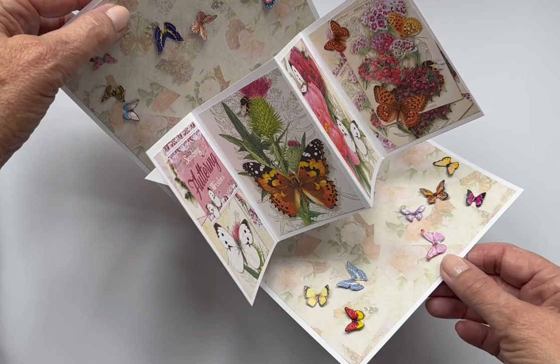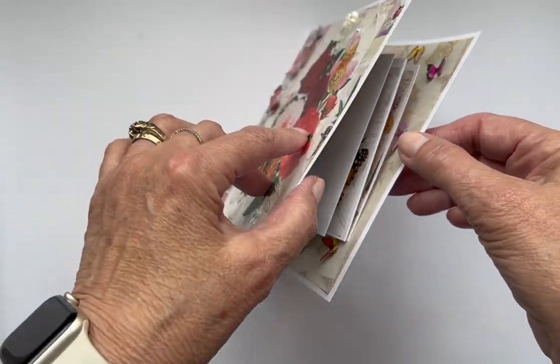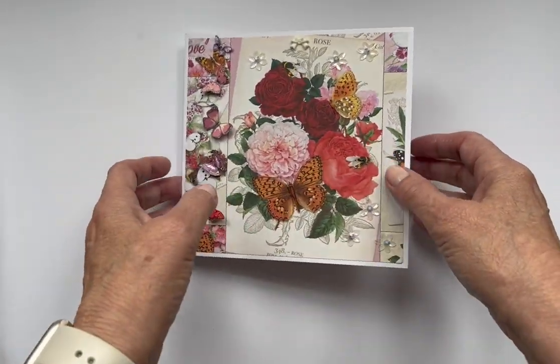It pops out and it just twists to close up again. It's really easy.